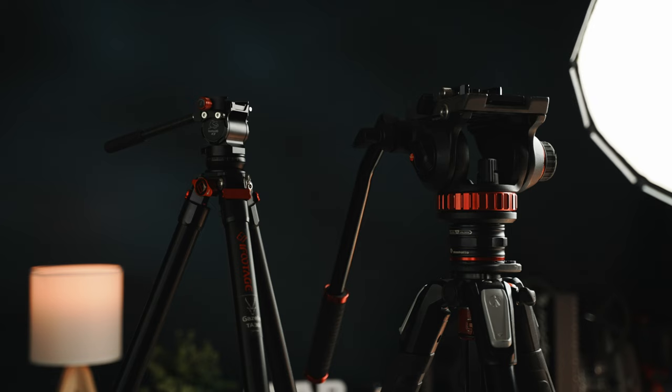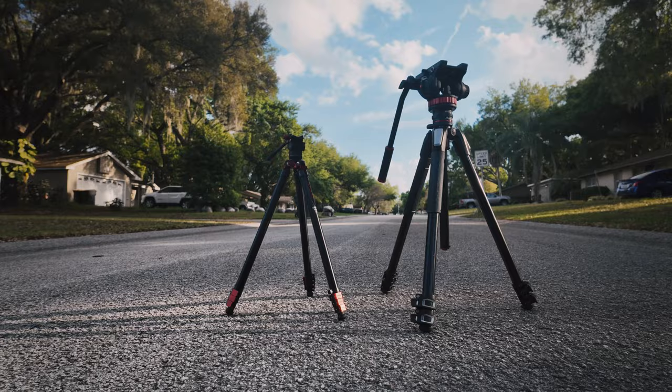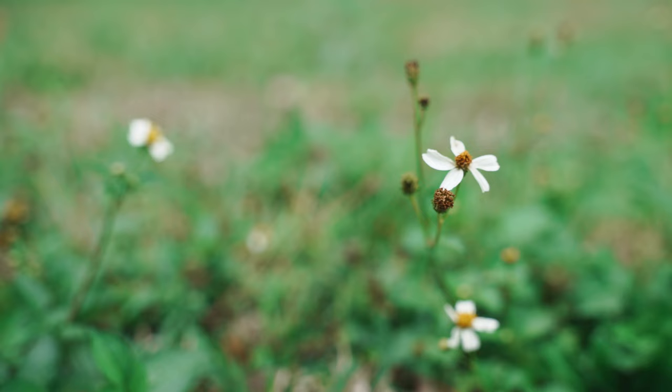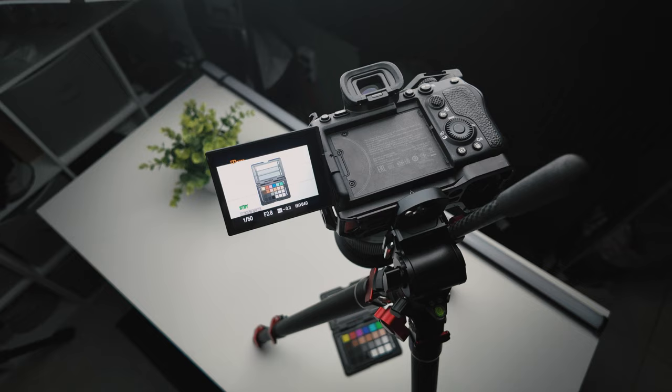In comparison to my much more heavy and expensive Manfrotto tripod, I think this tripod is just as capable, if not more so, due to its lightweight form factor and additional features that allow you to use it in more creative ways. Sure, it won't hold the same amount of weight — I could put a cinema camera on the Manfrotto and it'd handle it fine — but for smaller, lighter cameras where I want to take it on the go with the flexibility of super low angles or a downward tilt, this delivers.